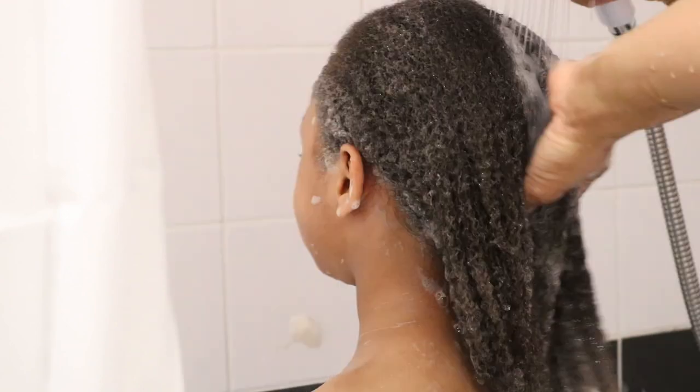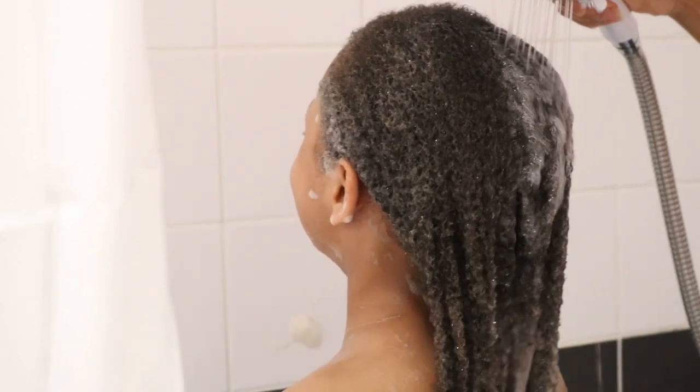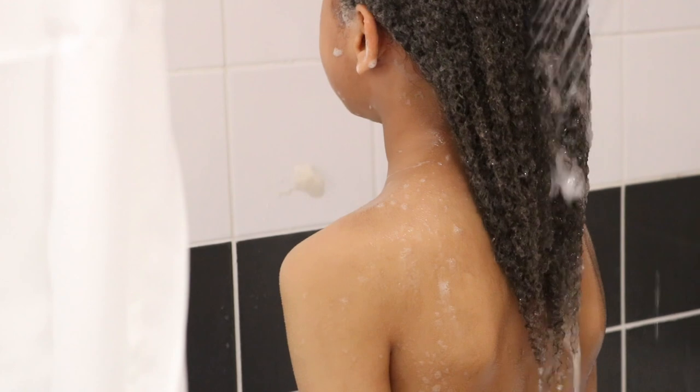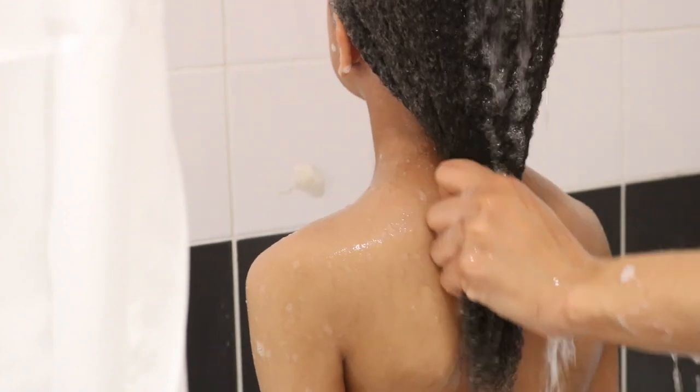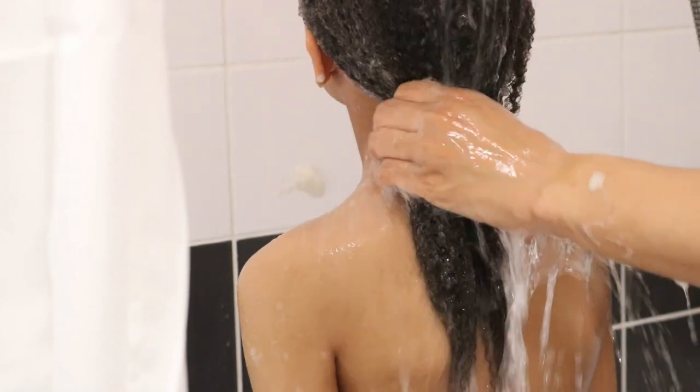I'm still amazed at how much length he retained after combing out his locks. If you're interested in finding out how I went about taking down Jaden's locks, then go ahead and click the link above to see how I went about doing this.